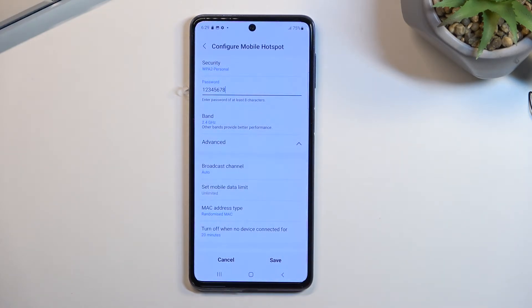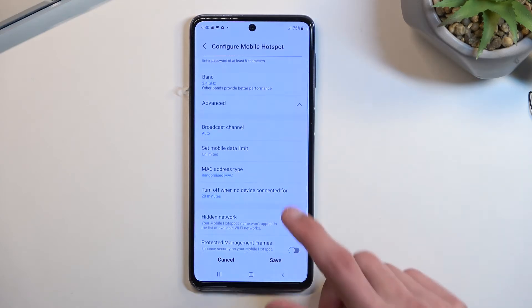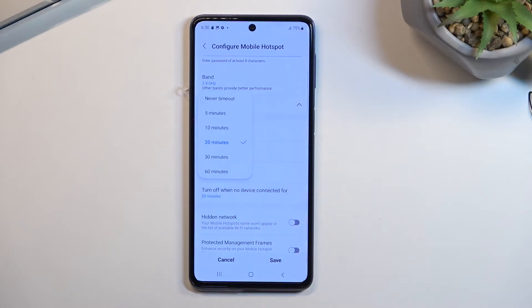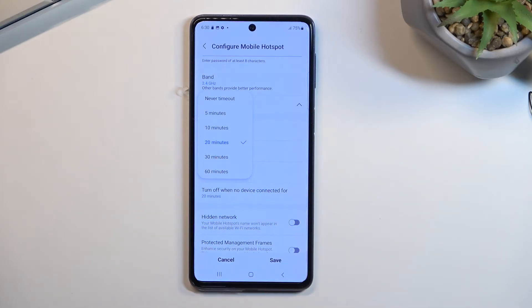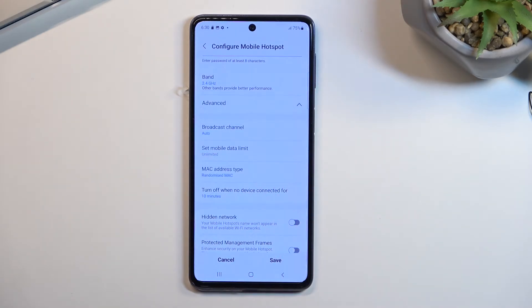Below that we have a couple of options. The one I would recommend changing is 'Turn off when no device connected' — that means if no device is using your hotspot for 20 minutes, it will turn off the hotspot automatically. I'm going to change it to 10 minutes, since 20 minutes is a little lengthy and 10 minutes seems like a decent enough timer.